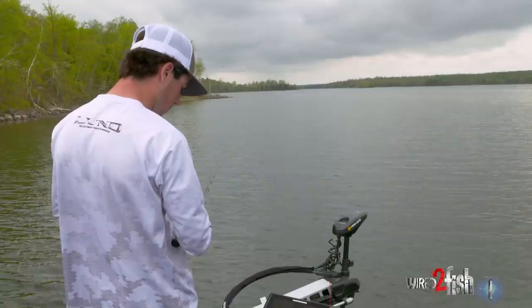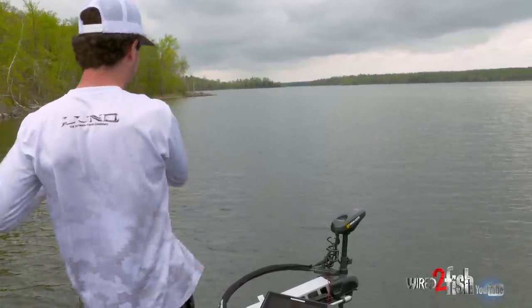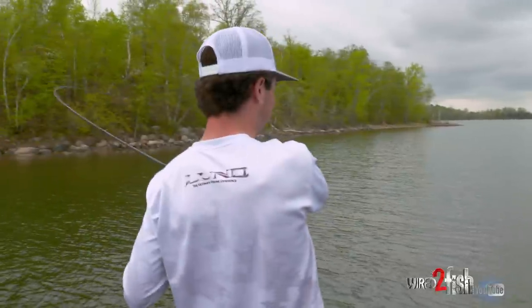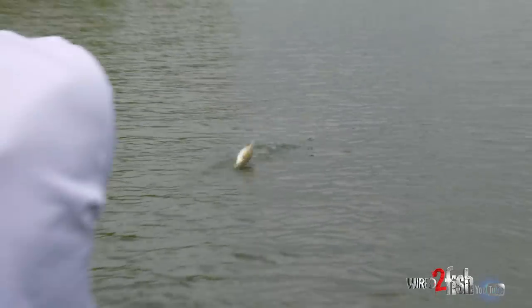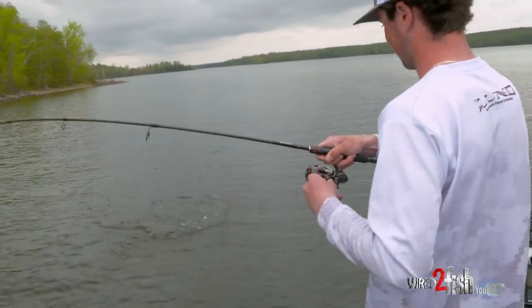I'm casting what I think is roughly about 70 feet, letting it hit bottom, and then slow rolling it back — every once in a while tick the bottom. That one actually just hit a rock with it and then it's just dead weight — not a big one, but he got it good.